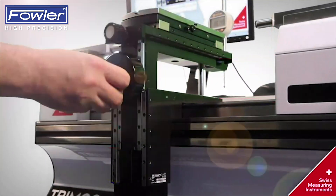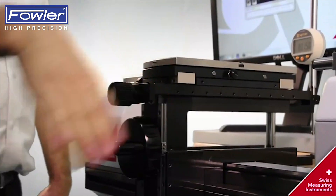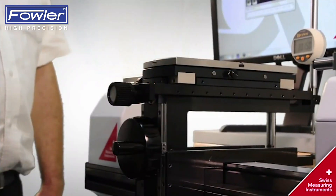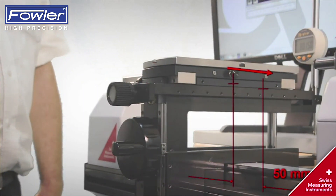Manual lateral movement of the Y axis equals the second axis of liberty. The lateral movement of the Universal Table allows a measuring range of 50 mm.